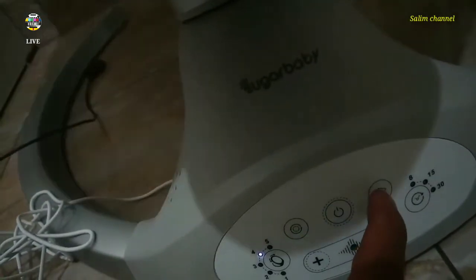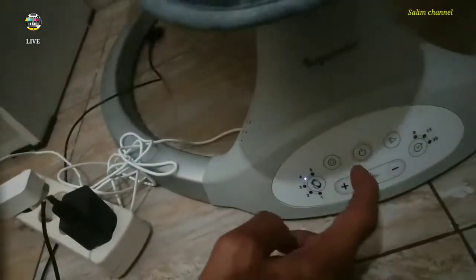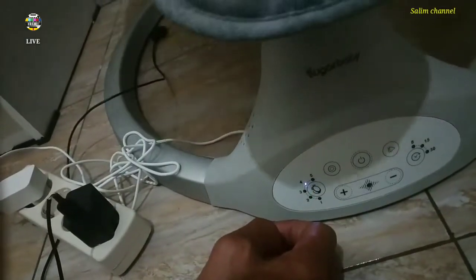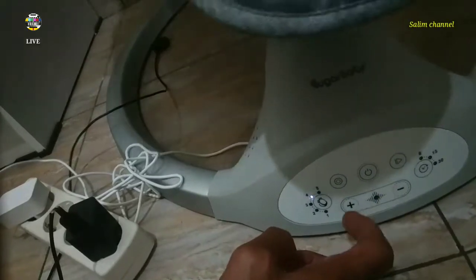Ini ada musik juga buat menemani si dede bayi tidur, nah itu musiknya. Kalau kita ganti di sini, mungkin ini buat volume ya, plus minus - besar kecilnya.